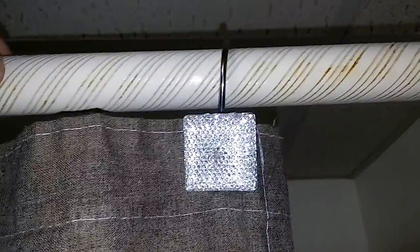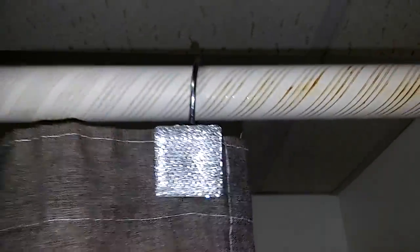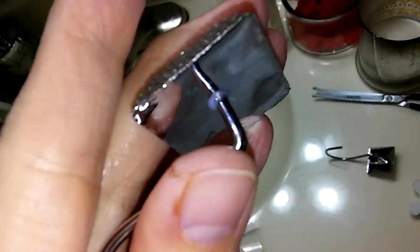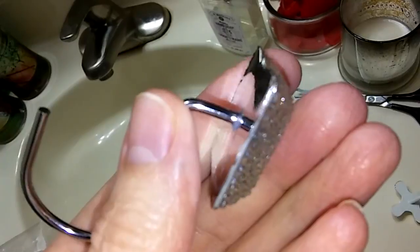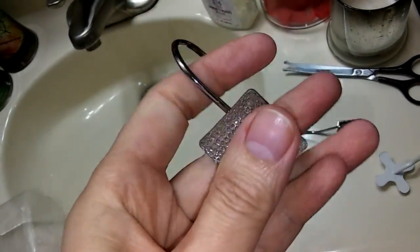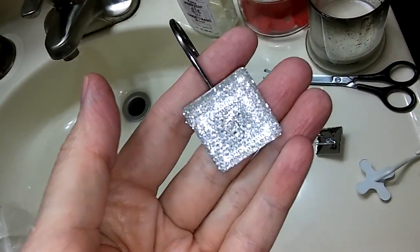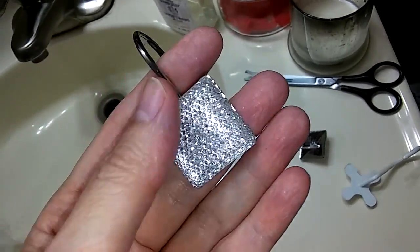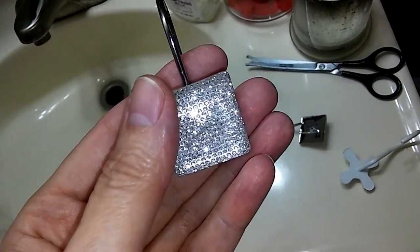I'll just clean it up and dress it up. I'm gonna put a link down below so you can check it out. Even though they're plastic they are nicely made. They're pretty — my new shower curtain hooks. I figured I would share.